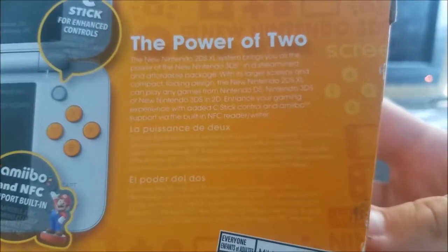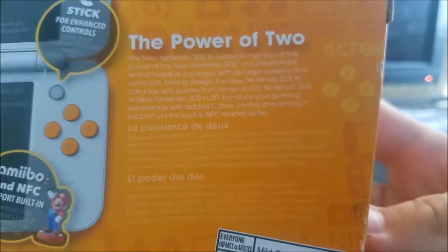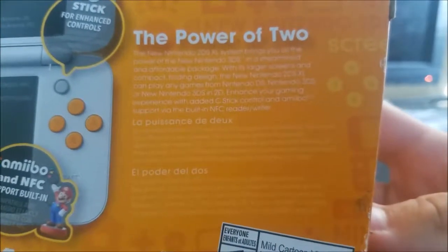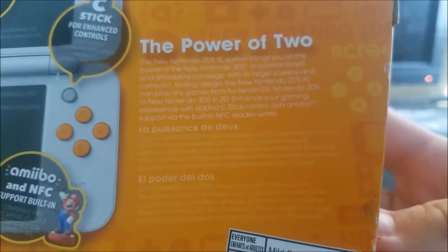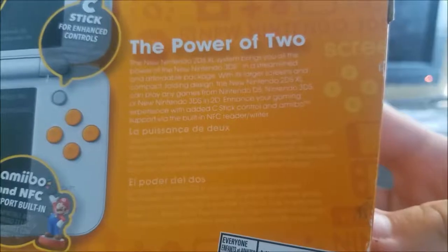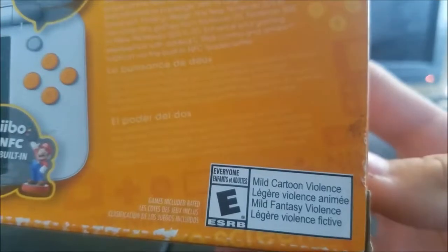The new Nintendo 2DS XL brings you the power of the new Nintendo 3DS in a streamlined and affordable package, with larger screens and a compact folding design. It can play any games from Nintendo DS, Nintendo 3DS, or New Nintendo 3DS in 2D, with enhanced gaming experience via the C-Stick, Amiibo support, and a built-in NFC reader/writer.